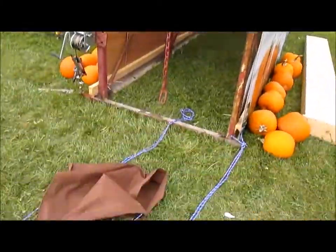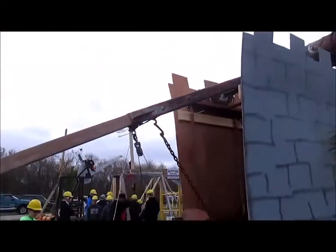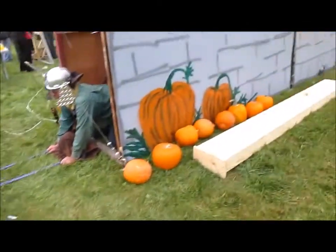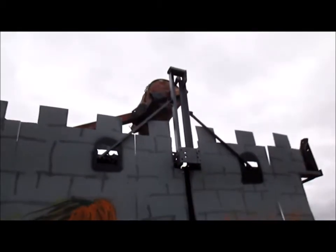This is the front of the trebuchet where we crank down the arm. Half of the arm is wood and the other half is steel, and right where the steel meets the wood is where we attach the pull-down system. Another chain behind the pull-down system is for the release mechanism. Characteristic of a floating arm trebuchet, the counterweight is way up top.